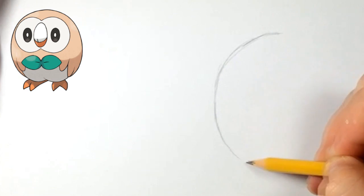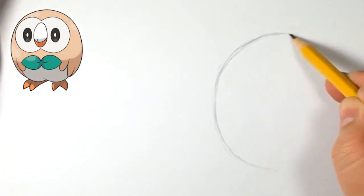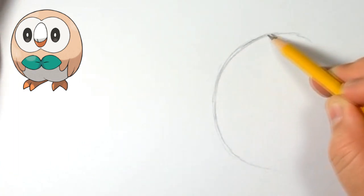Actually, I don't like how my drawing ends up at the end, because of the shape of the head. Once we get to the end, I'll let you guys know what I'm talking about.